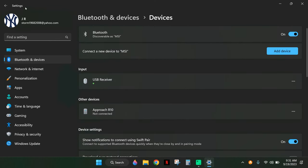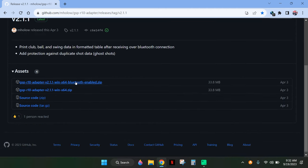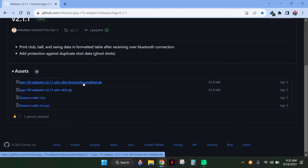Once you're done pairing, you're going to want to download the software. I'm going to put the link in the comments — you're going to go to GitHub.com and download the zip file for the GS Pro R10 adapter. Go ahead and click on that link and it will download.